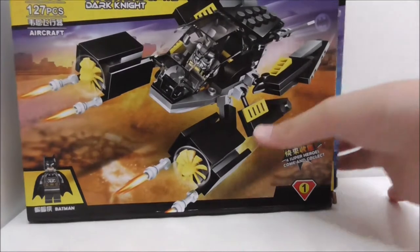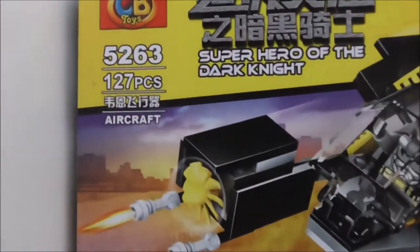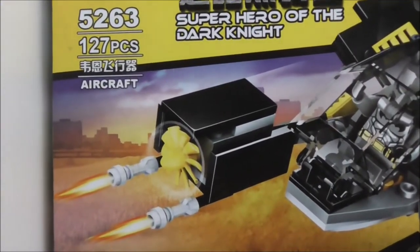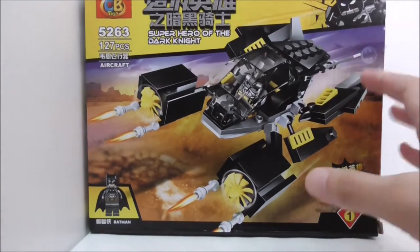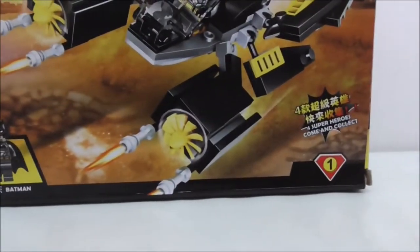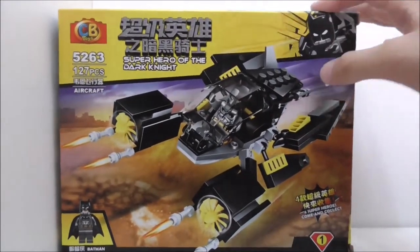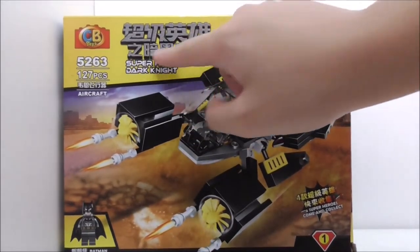Hey guys, this is a review of the CB Toys LEGO-style Batman Batwing and Bat Boat. These are the boxes here — they are actually pretty big. This is set 526, which comes with 127 pieces, and it says it is the aircraft — the Batwing. It's like a midi-scale Bat, I guess. It comes with Batman, and this is number one in the set.